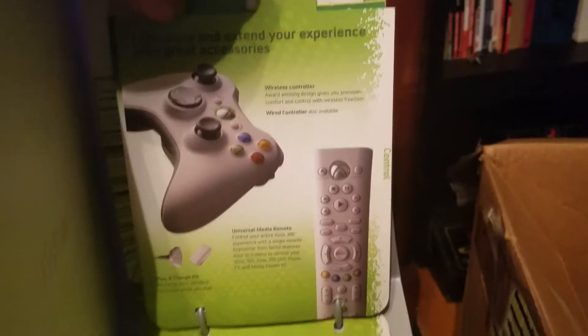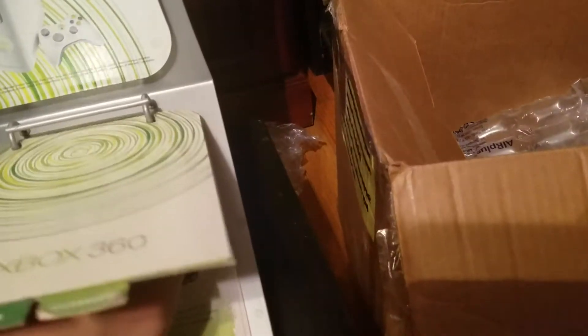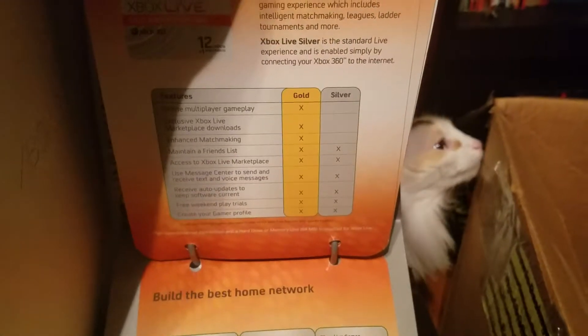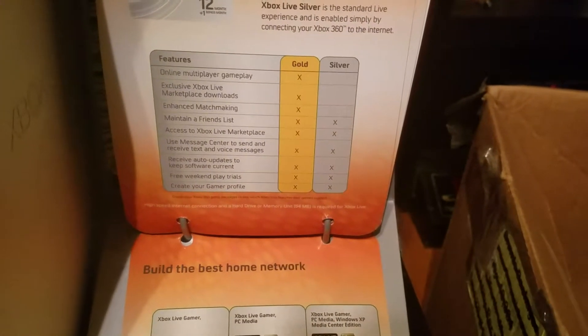And then it talks about the accessories — a little bit more accessories. And then it talks about Xbox Live, and a little bit more about Xbox Live — kind of what the benefits are of Xbox Live Gold and Silver, it looks like.